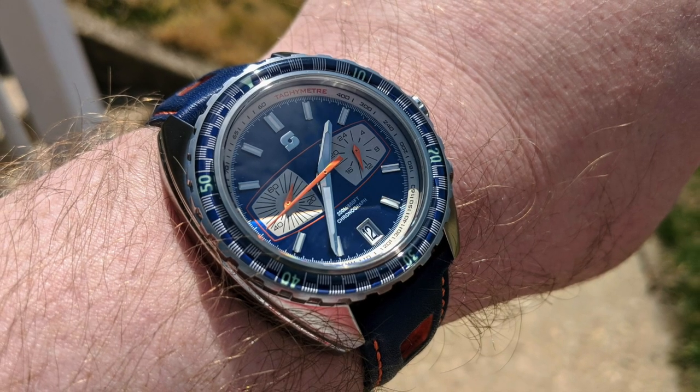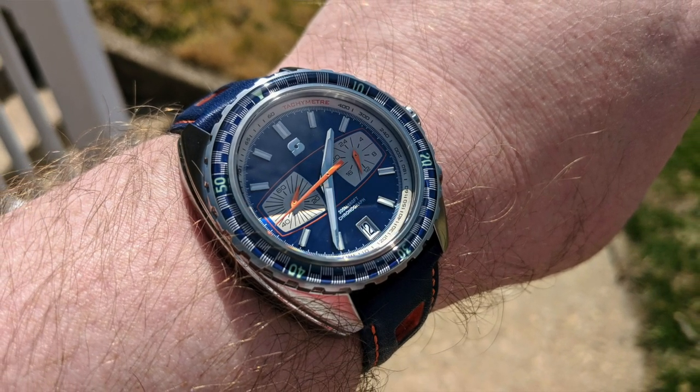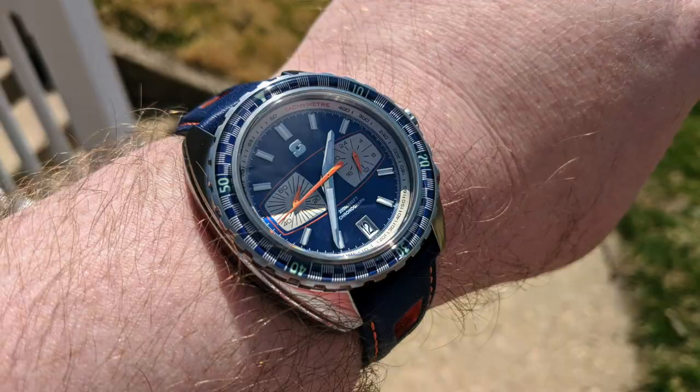Hey guys, and welcome to this week's episode of the Budding Watch Enthusiasts. We're going to start with my wristwatch check today, which is my Stratton Synchro Chronograph, because this is the watch we're going to be talking about today. I've had this watch now for a little over six months, so as is customary on the channel, I'm going to do my six-month look back at the watch, see how I feel about it now, if my initial review still holds up, and tell you what I like and dislike about this guy.